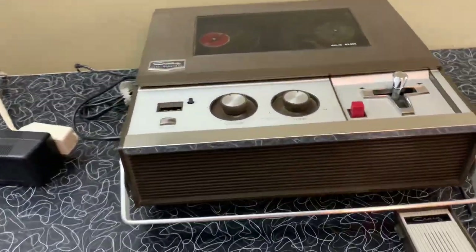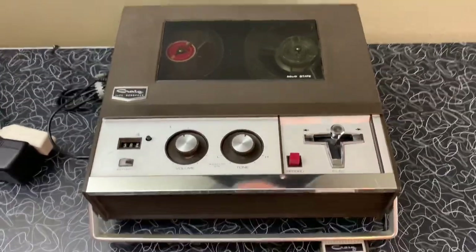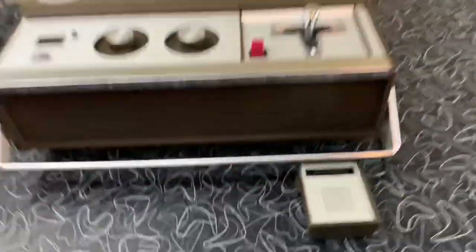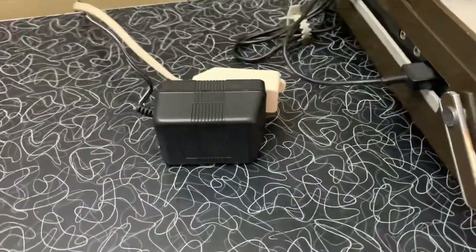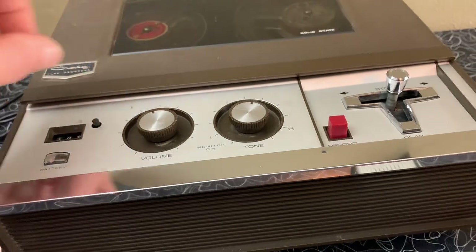This is the Kreg model 2106 reel-to-reel tape recorder. It accepts up to a 5 inch reel. It has the original microphone and an AC adapter. It'll also run on batteries.